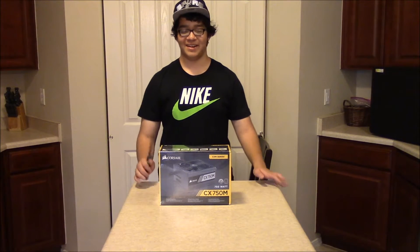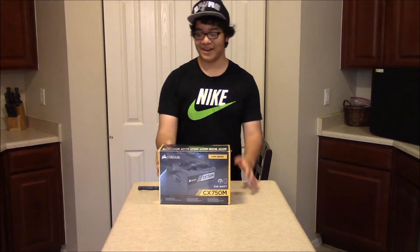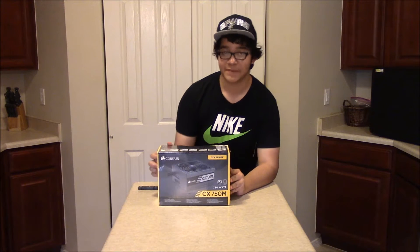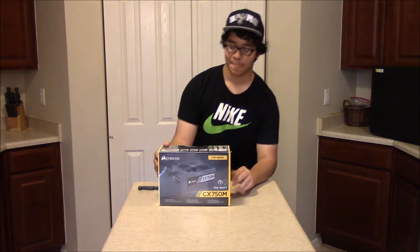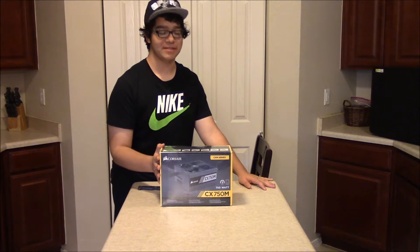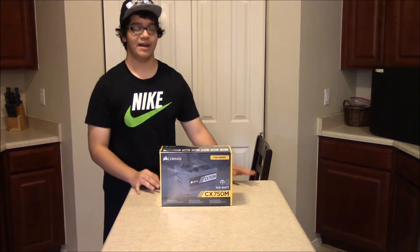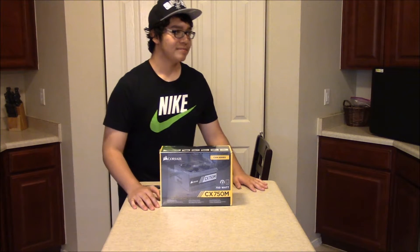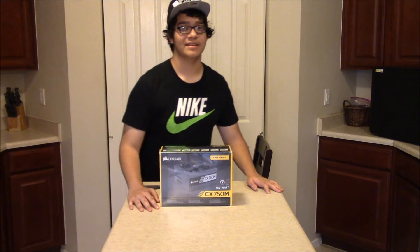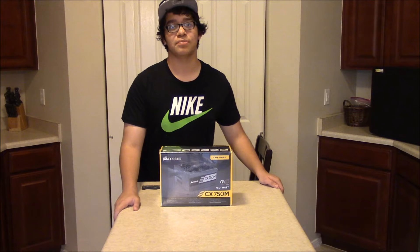Hey guys, it's me again. I've been wanting to open this for a while — the Corsair CX750M power supply. If you guys have been keeping up with my comments on my PC unboxing, people are telling me to upgrade the power supply, because the cheap generic power supply inside my computer might fry the graphics card or the processor.